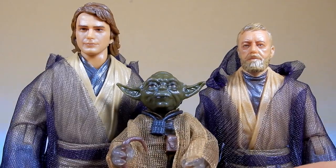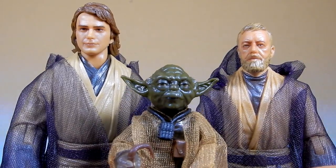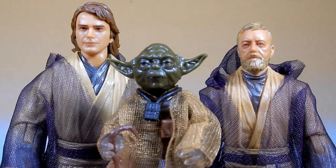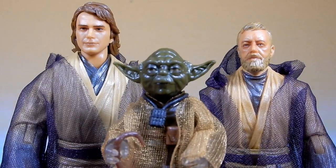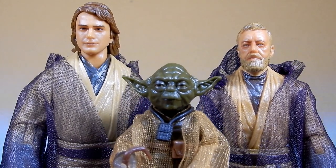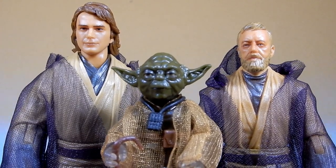A beautiful moment from Return of the Jedi captured here in action figure form — Black Series. Thank you very much for watching, I do appreciate your time. Drop a comment below, let me know what you think, and if you haven't subscribed please consider doing so and give the video a thumbs up — it really helps the channel. Let me know what you think and we'll see you on the next one very soon. Till then, may the Force be with you always.